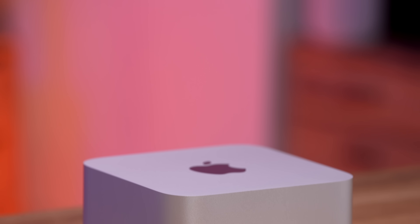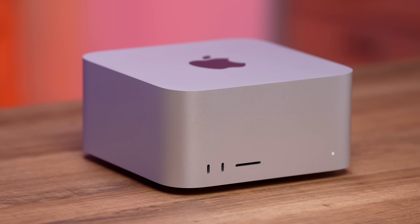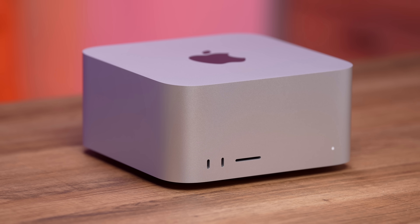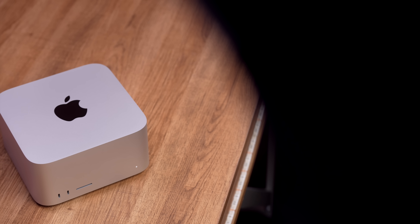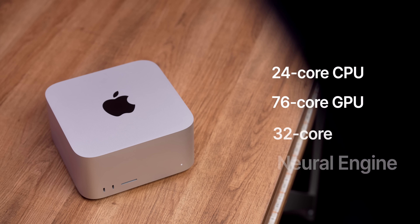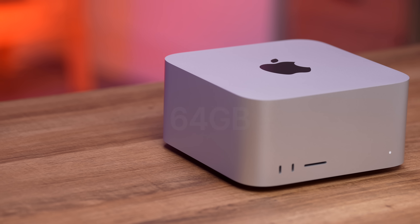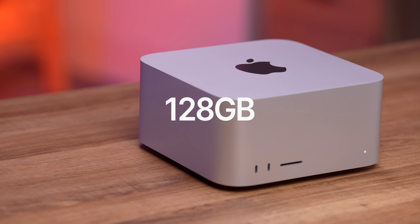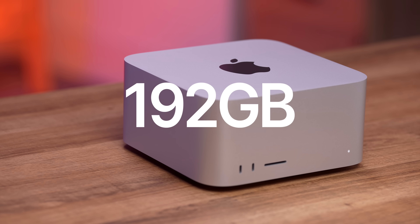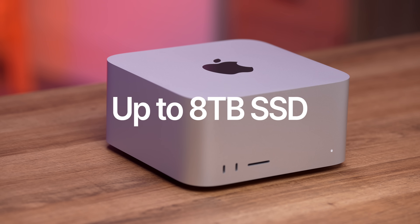Let's set it up and we can chat about it. The Mac Studio is so unique in Apple's lineup of desktop computers because it looks very similar to the Mac Mini, but a little bit taller and a lot more powerful. It can be configured with either the M2 Max or the all-new M2 Ultra chip with a 24-core CPU, 76-core GPU, and 32-core Neural Engine. You can choose from 64, 128, or 192 gigs of unified memory and up to 8 terabytes of internal solid-state storage. That is mind-blowing.